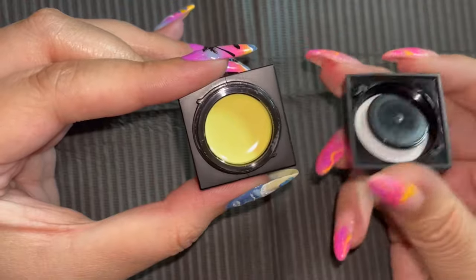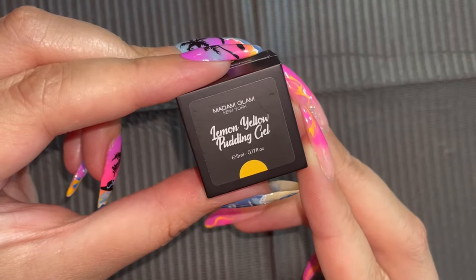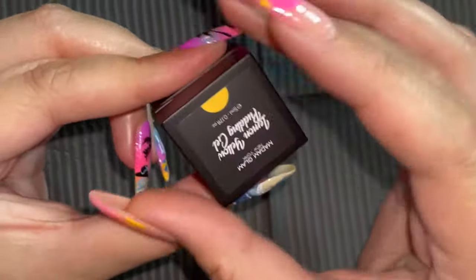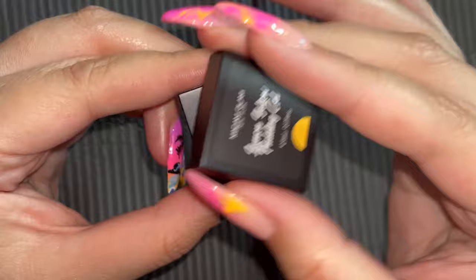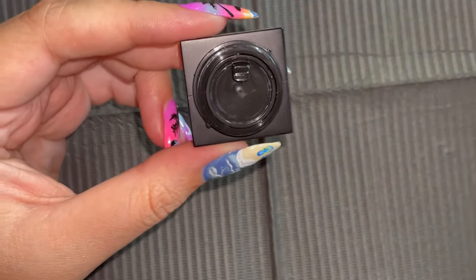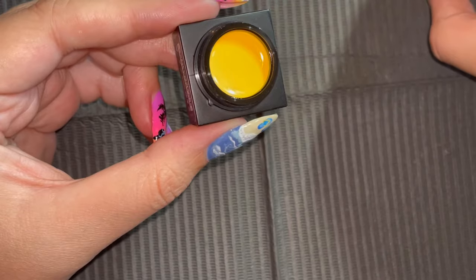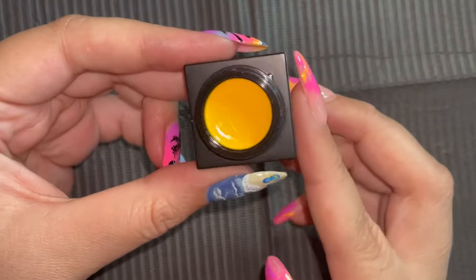Oh my goodness, y'all, my heart is beating out of my chest. So excuse me if this voiceover is a little magic-filled. But I get to try 10 of these pudding gels! Madam Glam, I can't thank you enough. And my beautiful nail family for tuning in - it just means everything.